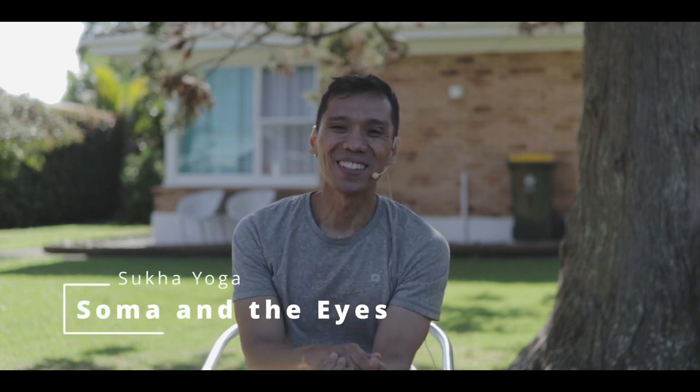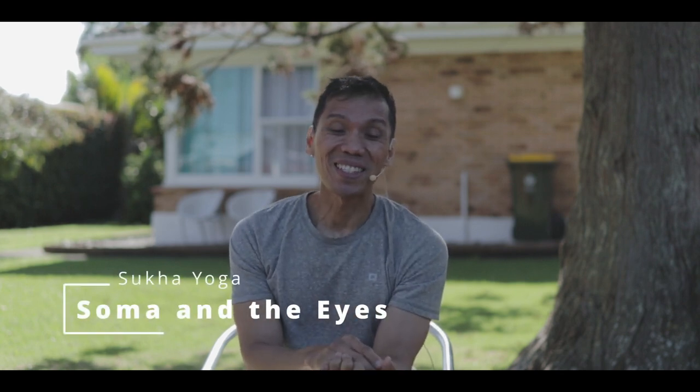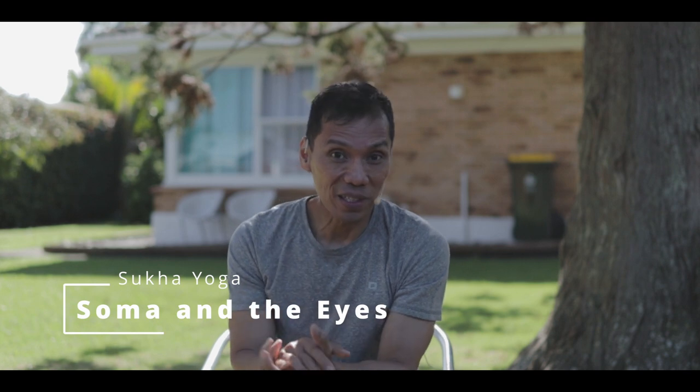Namaste. How are you doing? The muscles supporting our eyes are the strongest in our bodies. They can hold 100 times more than their normal capacity, and next to the brain, they're the most complex.